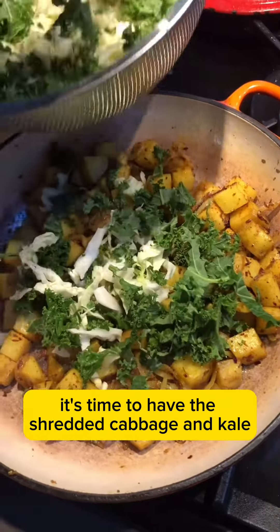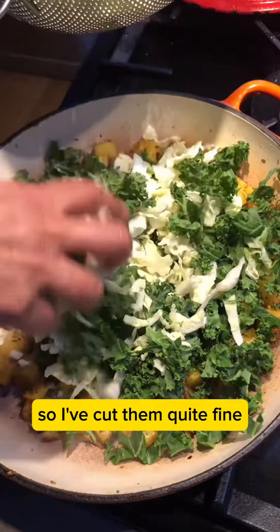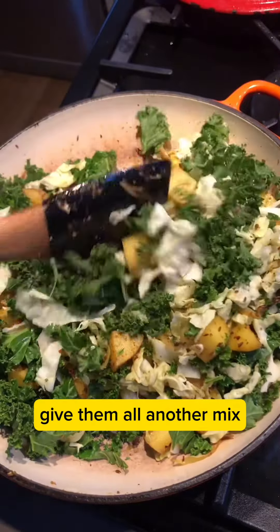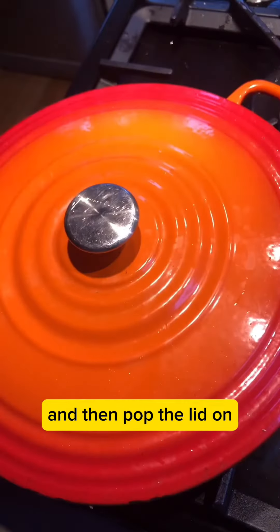Once the potatoes are ready, it's time to add the shredded cabbage and kale. I've cut them quite finely as well. Give them all a mix, mix it all through, and then pop the lid on.